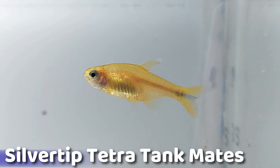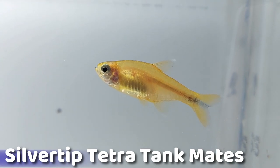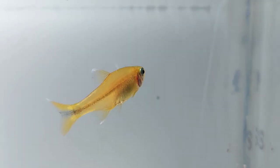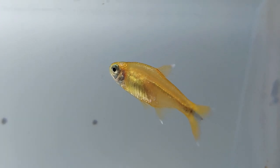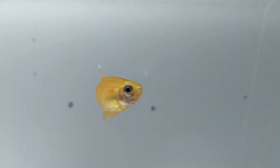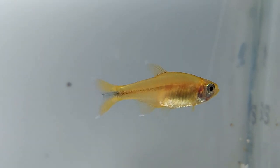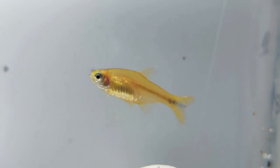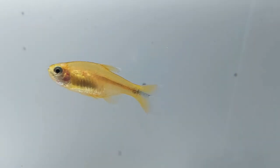The silver tip tetra is a shoaling fish, meaning they form large groups that swim together. As they are most comfortable in groups, it is common that a silver tip tetra can become aggressive if kept alone, potentially leading to bullying and fin nipping of slow-moving or long-fin tank mates. Silver tip tetras should be kept in a group of 10 to 12 fish, but can live in groups as small as six. Ensure that the group has an equal number of males and females.